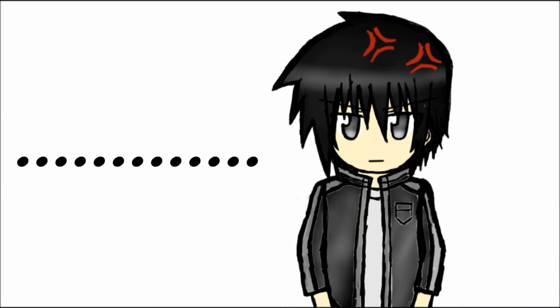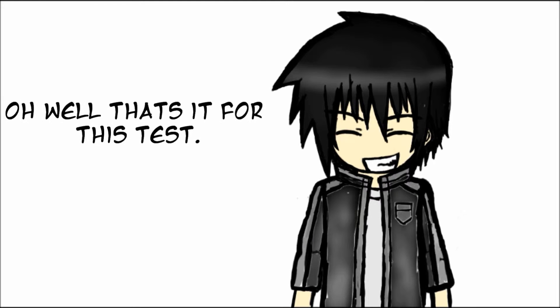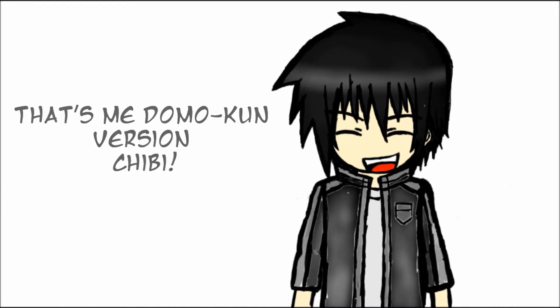But cut me some slack, alright? It's the best I can do, and I really want to do it. Anyways, this is just a test animation for future videos. Who knows what I will do with these kind of things. I hope you guys enjoy this Domo animation with my Domo-kun here.